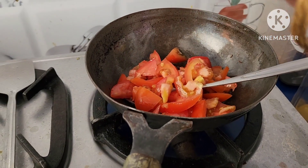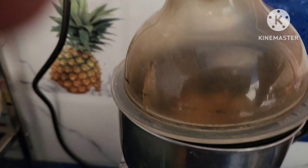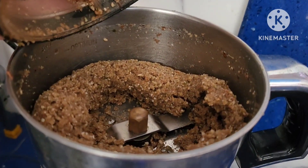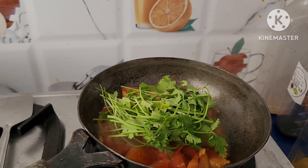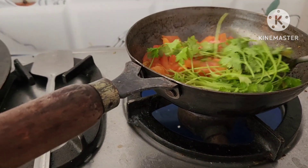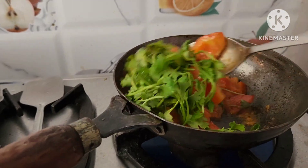Make a fine paste. In the same pan add 2 spoons of oil and tomatoes, make a paste of it. Once the tomatoes are softened add coriander and fry it. Once it is cooked add it to the dry fruits paste.